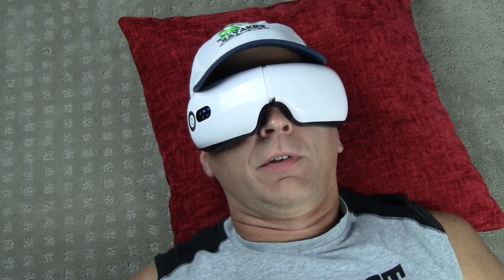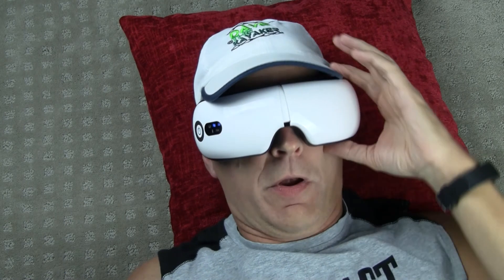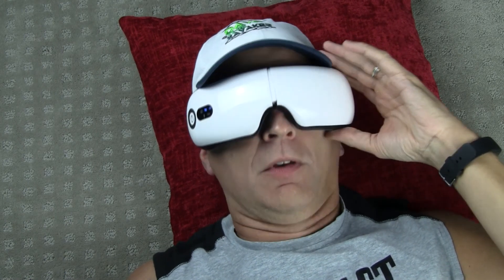It paired with my Bluetooth very easily, so the only thing left to do here is press play.